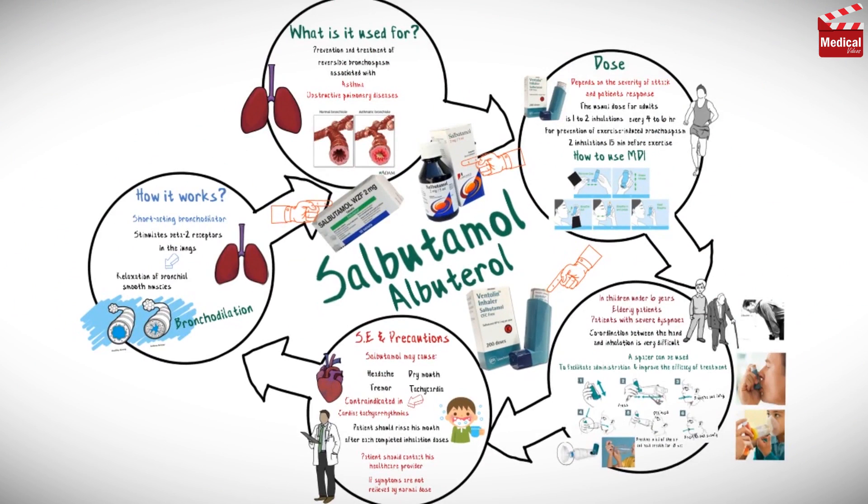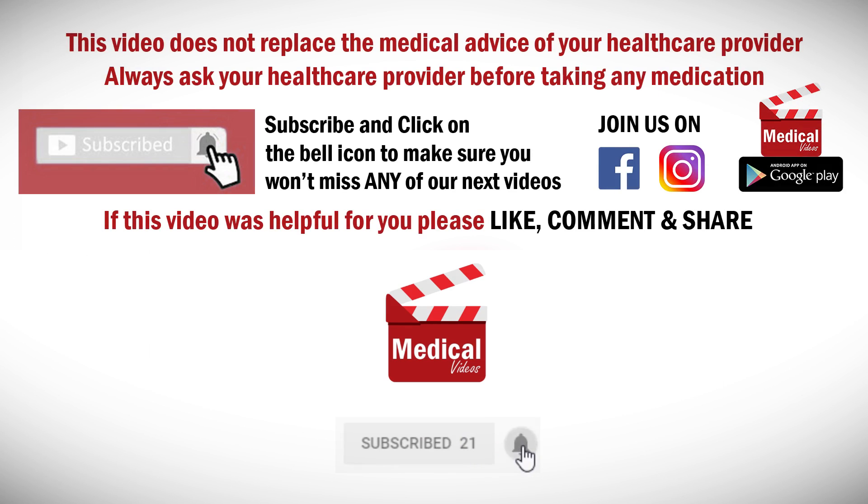That's all for this video. Subscribe and click on the bell icon for more videos like this one.